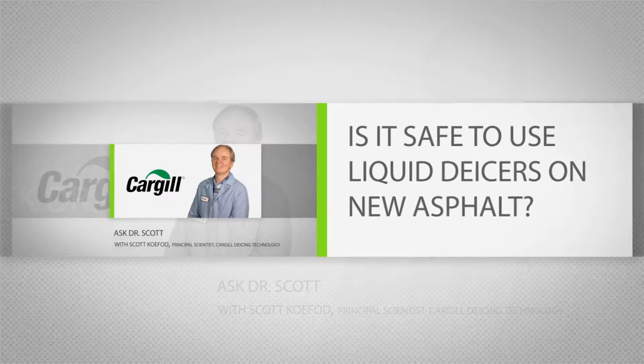Today's question is: is it safe to use liquid de-icers on new asphalt? The short answer is generally yes. The slightly longer answer is generally yes, with a couple of caveats.